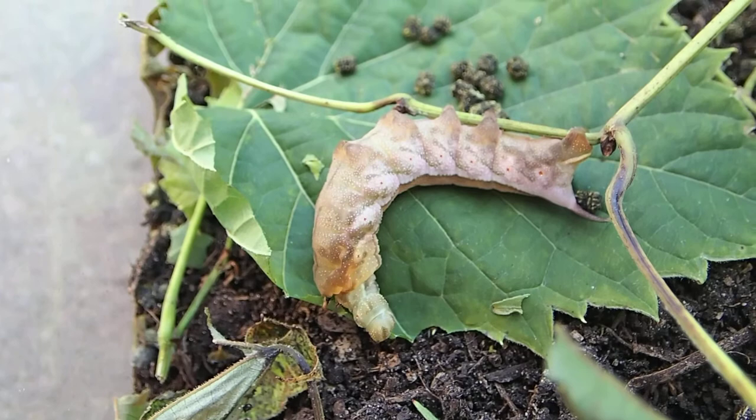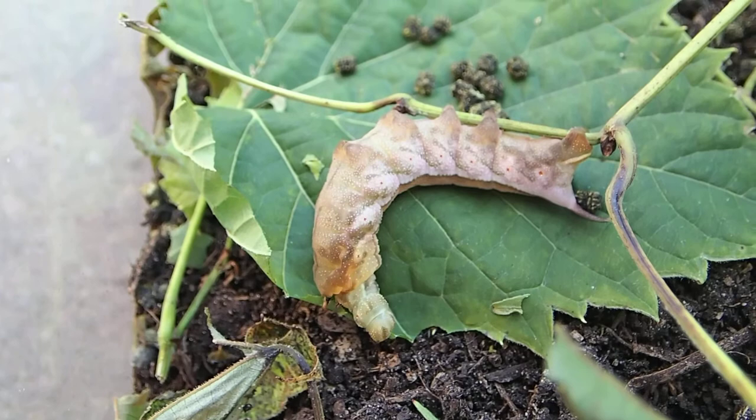And it's done eating. Maybe it just retreats inside its body.